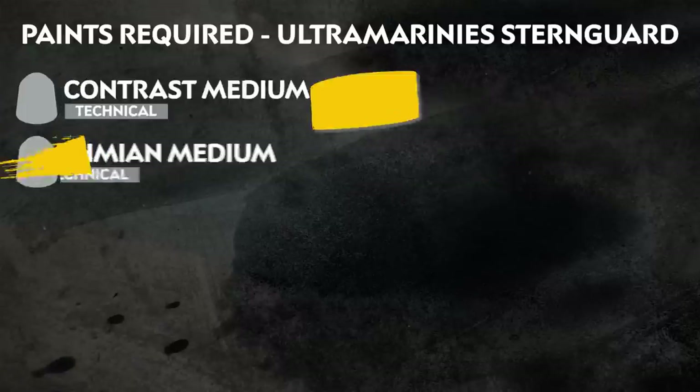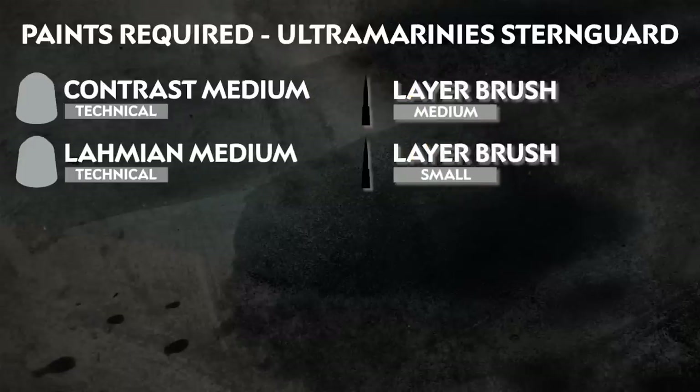Also on screen now is any additional equipment we've used. This includes brushes and mediums, but feel free to use whichever brushes you're most comfortable with, and if you don't have mediums at home you can use water instead.